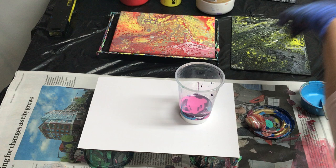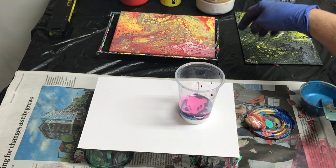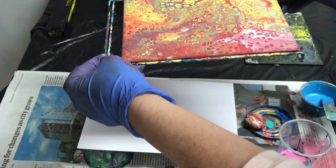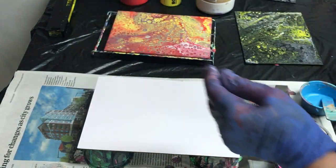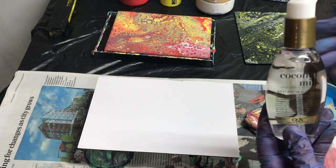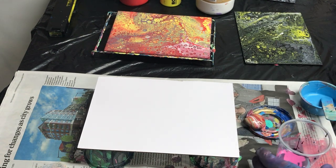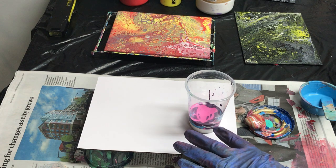So tonight I'm going to try coconut milk. I did one earlier with the heavier paints and that came out pretty nice. Now I'm going to do an experiment and try craft paint — DecoArt — just to see if coconut milk is going to work and not push the paint out of the way. I've already started pouring, so I've got white, purple, pink, blue, and purple.